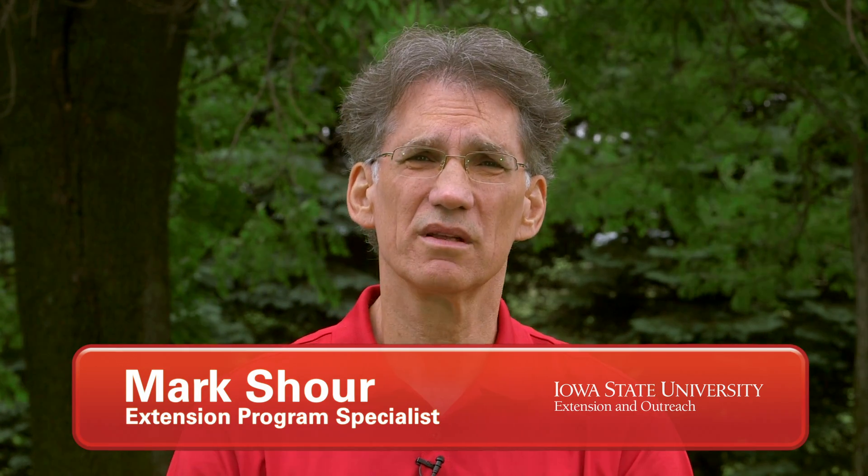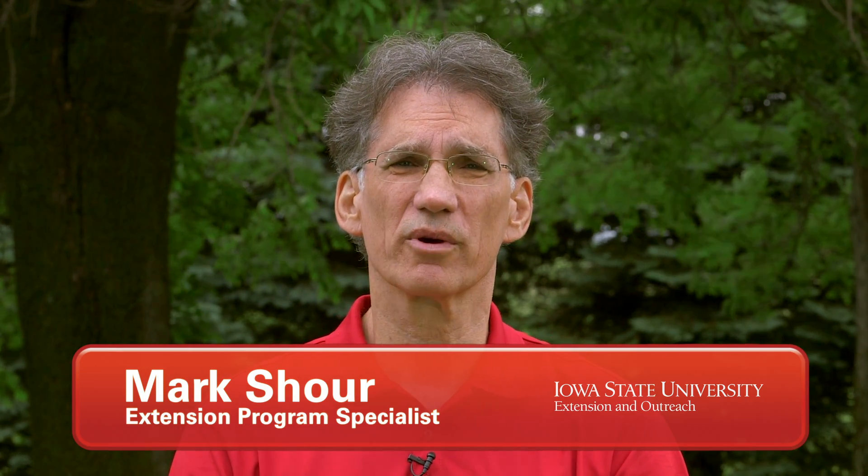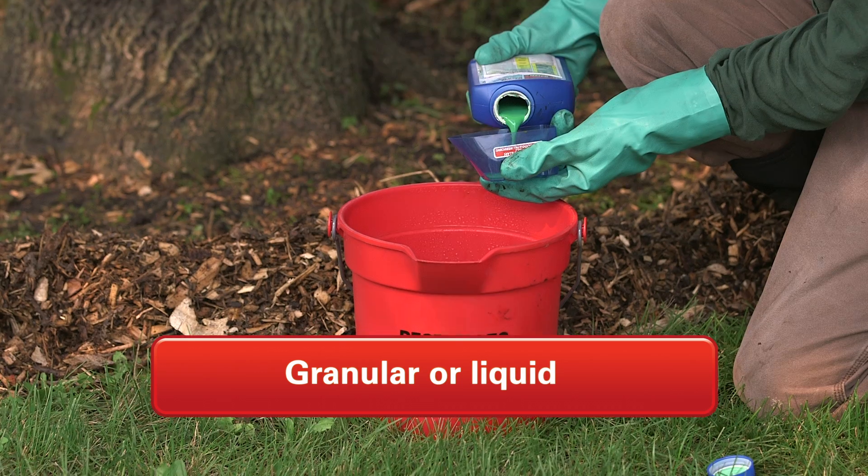So what are the homeowner treatments that you could use against emerald ash borer? Well, depending on the size of the tree, there are two possible treatments you could use: a granular treatment or a liquid treatment.